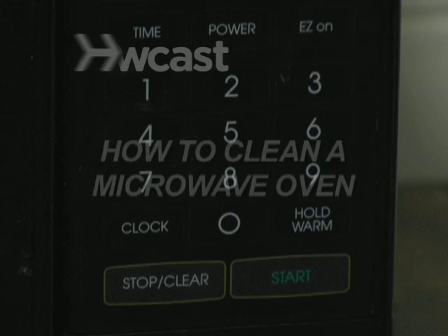How to Clean a Microwave Oven. Microwaves are quick and easy to use, but unfortunately they don't yet clean themselves.